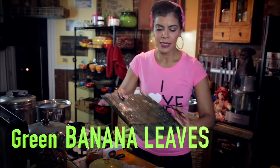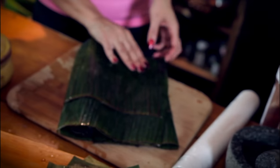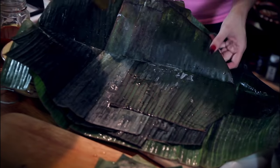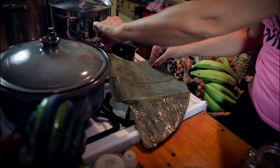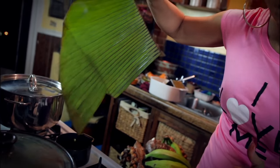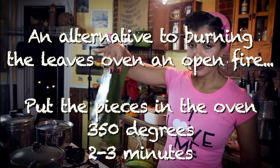Banana leaves — you want to get your leaves out. This is what they look like frozen. Wash them and put them in water. Here you have the leaves — I put them in hot water. You want to pry them apart. Look at how beautiful it is. After you have your washed pieces, you have to burn them — just enough to get the oils from the banana leaves to come to the surface, because that's what makes the pastel taste so good. You can also put pieces in the oven at 350 degrees for 2 to 3 minutes, but don't leave them longer because you don't want them burnt.